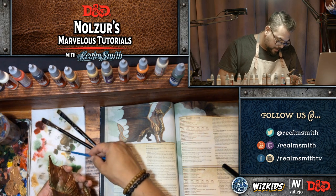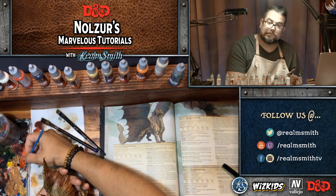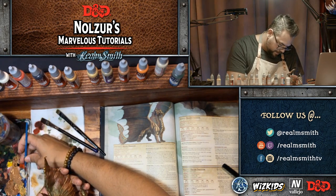Now that I've done that, I'm going to go in with some bone white — it's the Vallejo bone white — to highlight inside the mouth.